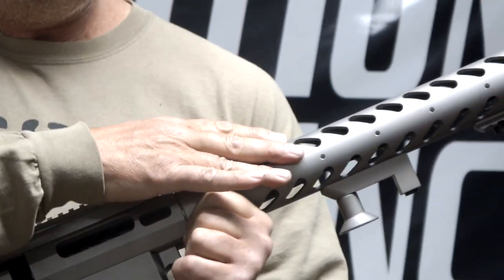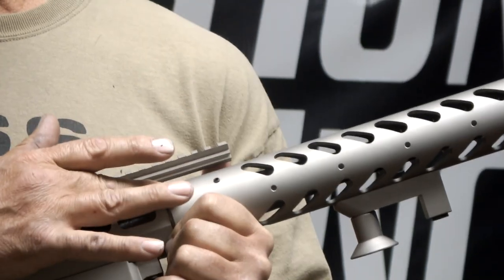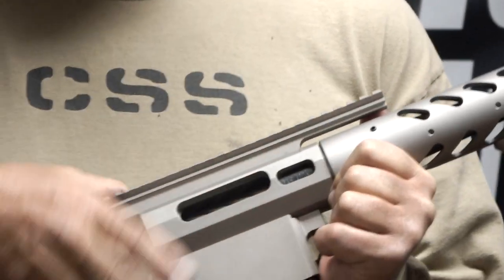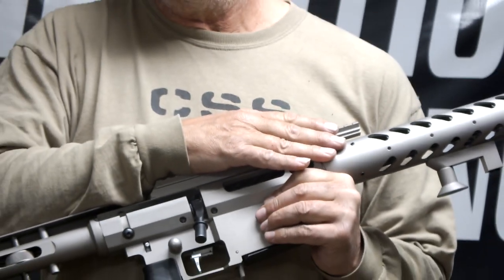I designed a new handguard — it's a little bit smaller. A lot of guys have been asking for the two-inch OD handguards. The method of attachment is new: it threads onto a collar but still allows you to rotate it, index it, and lock it down. It's much more rigid than the other setup, and it's used on both guns.